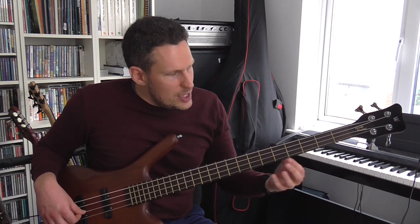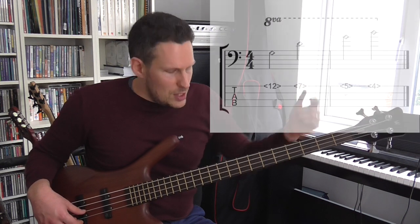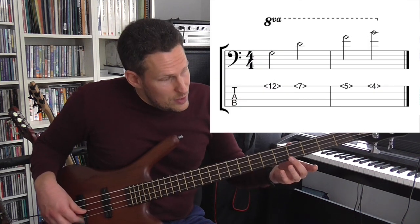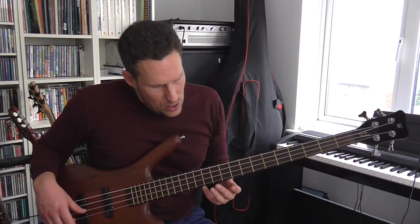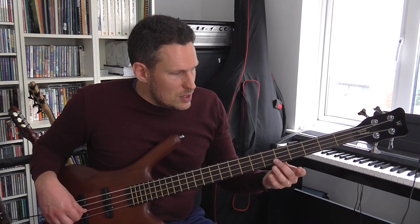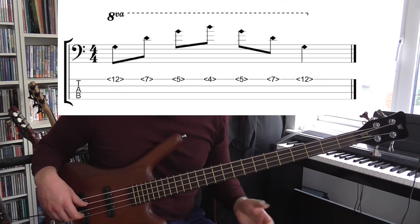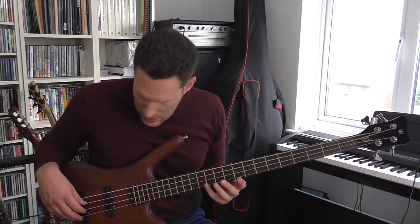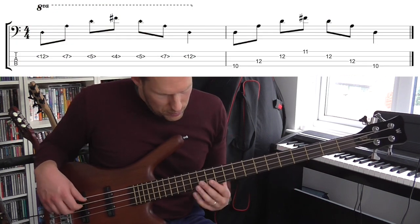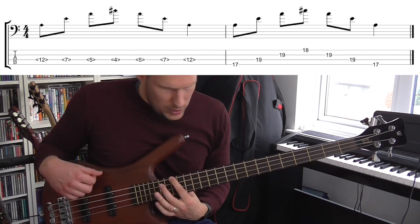Let's go one note further. I'm going to find a harmonic on the 4th fret — you can also find that same harmonic on the 9th fret. That note is a major 3rd above. So you've got: octave, 5th, octave, and then a major 3rd. In the case of the G string, that's going to be the note B, because B is the major 3rd above G. It's exactly like you're playing a G major arpeggio — root, 5th, root, 3rd — one octave up by playing harmonics. That pattern will repeat itself on every string: on the D string it's like playing a D major arpeggio, on the A string an A major arpeggio, and the same on the E string.